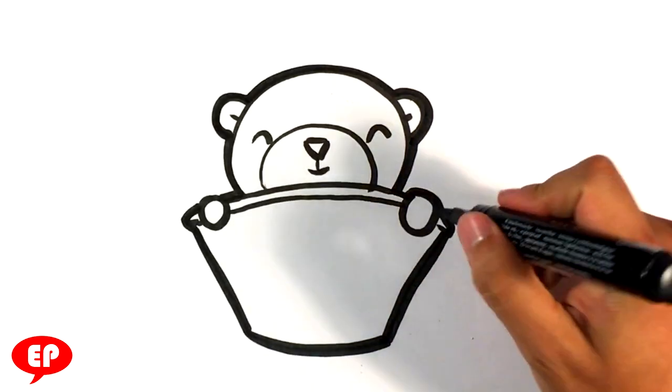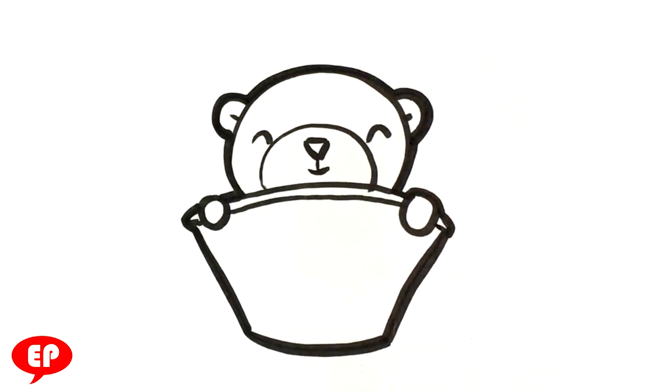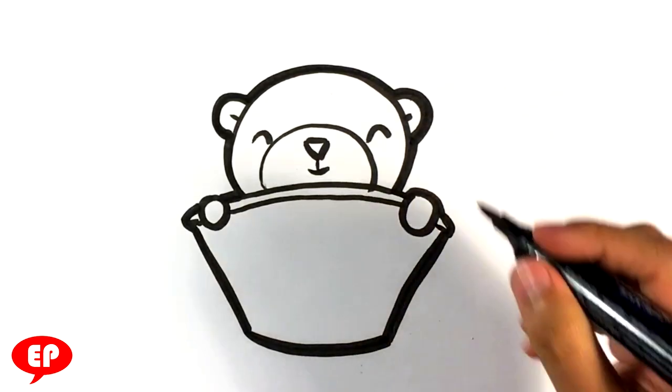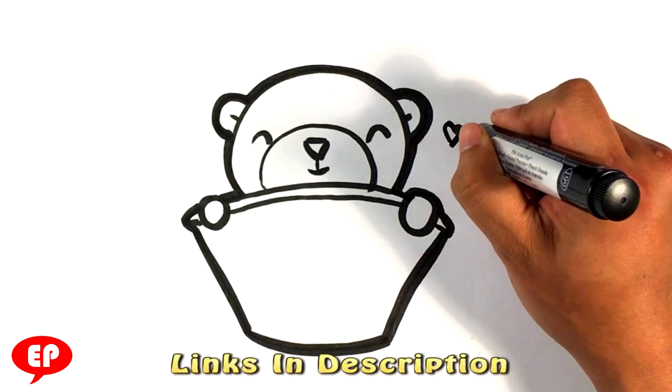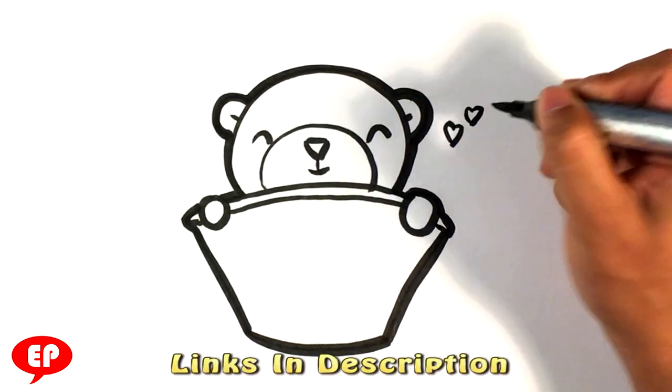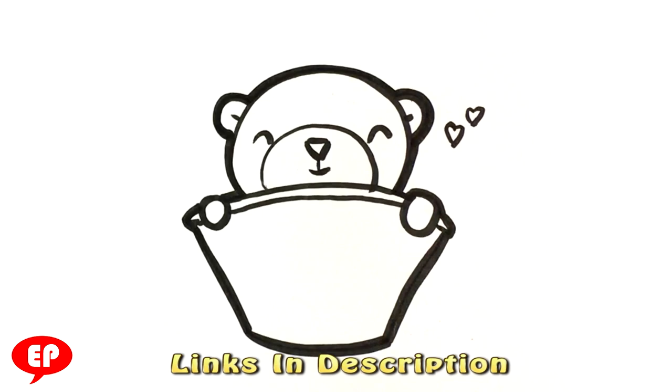And that's pretty much the end of it. I hope that was fast enough and easy enough for you. If you really want, you can throw some little tiny hearts next to it to make it cute, or a question mark or something like that. I hope you enjoyed that!